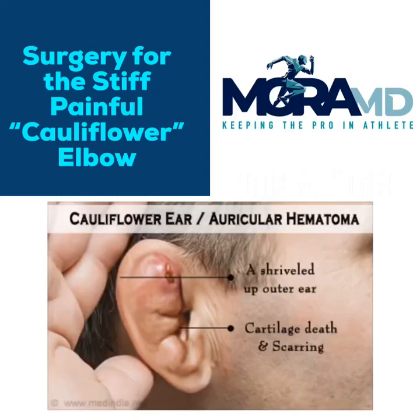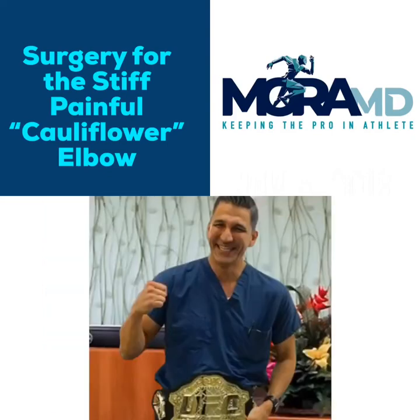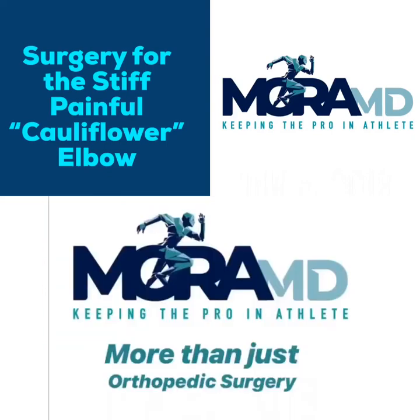Why do I call it cauliflower elbow? Because these patients have a long history of dedication to their sport, and it's taken many years for them to develop a painful elbow — in the same way that their ears have developed the cauliflower appearance. I hope this information helped. Please let me know if I can be of service. Thank you so much — stay healthy, stay strong.